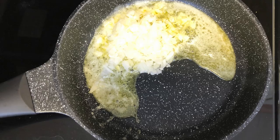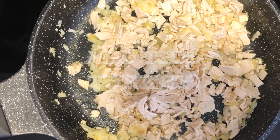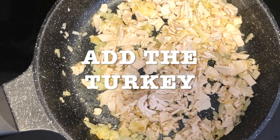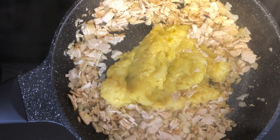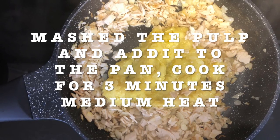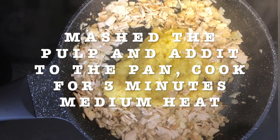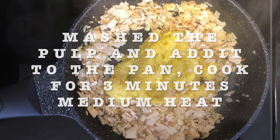Get a pan, preheat, add your butter and sauté your onion. Add your turkey or ham. You can make it vegetarian and instead of the ham maybe put some broccoli or cauliflower. Then mash the pulp and add it to the pan. Cook for three minutes at medium heat. And this is how it looks — mix it very well.